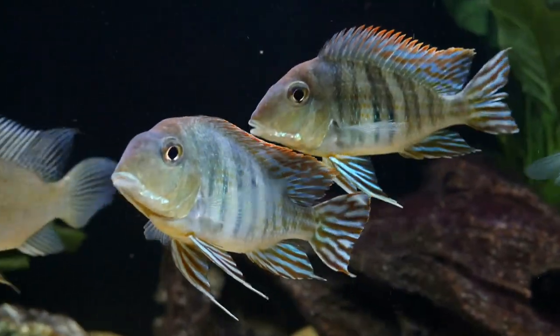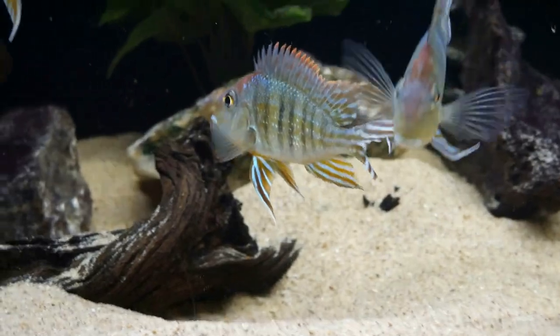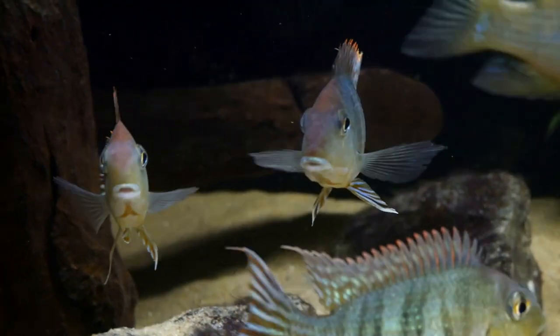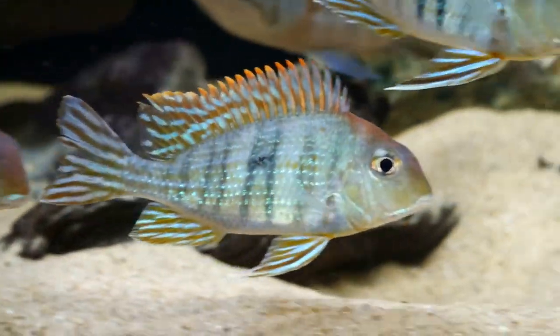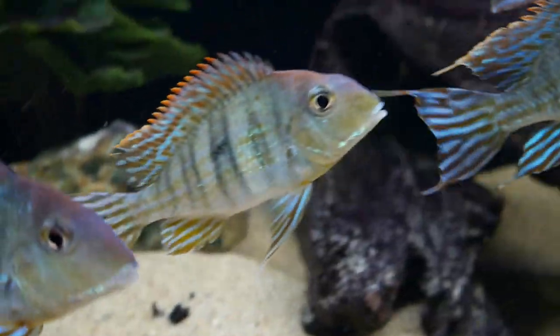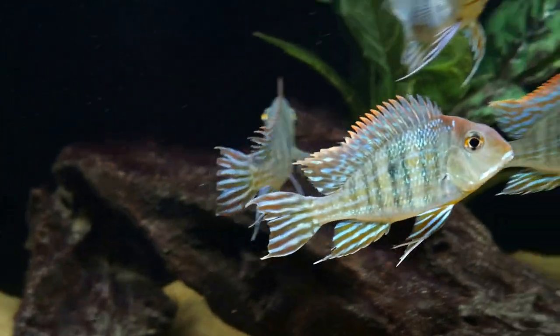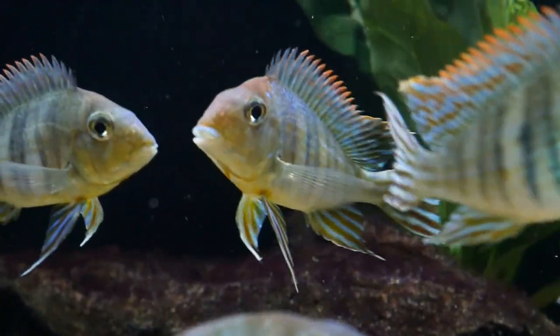My tapajós have eaten almost anything I've fed over the years, including flakes, pellets, and frozen foods. My current schedule is high-quality pellets from Extreme, and then frozen brine shrimp or bloodworms as a treat about once per week. It's been really fun watching these guys grow up, and with almost any Geophagus species, it's definitely worth the wait once they color up.